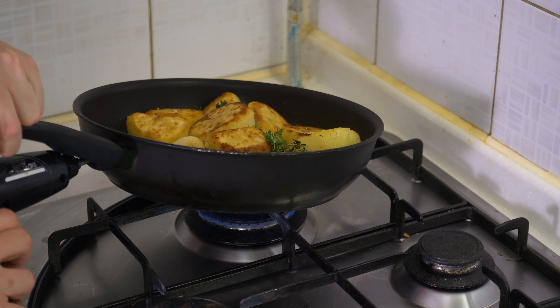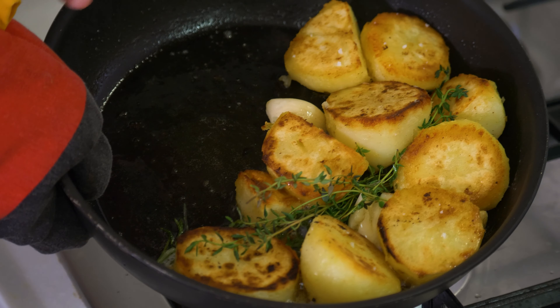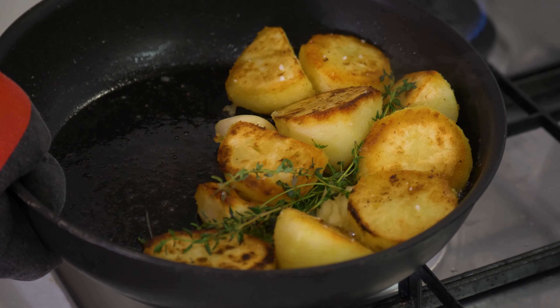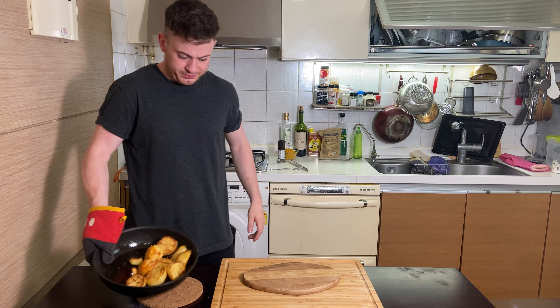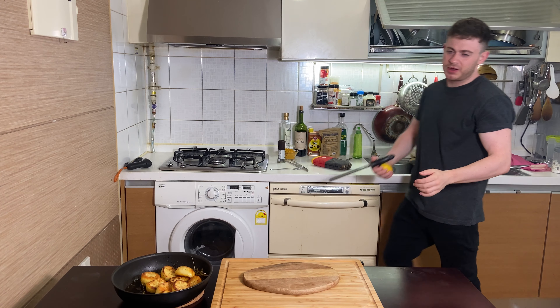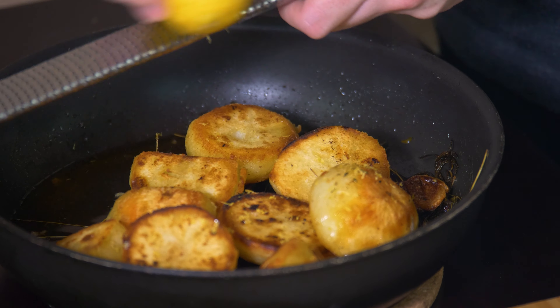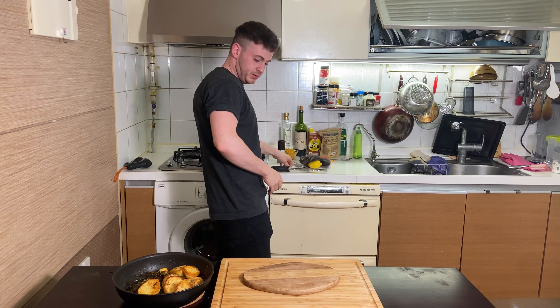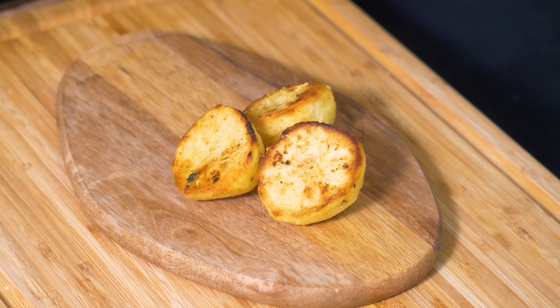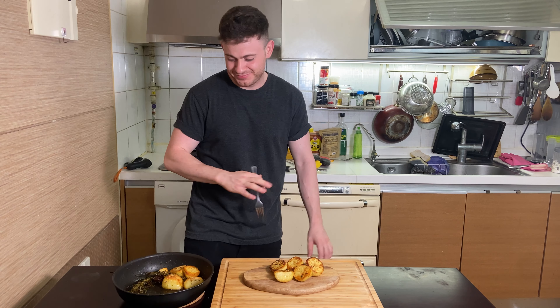Cheeky little one of these. I put a load of butter in there but there's not much to it anymore — the potatoes have just been sucking it all up. Roll them around in the pan a bit, let them get all that butter all over them. Here's the part that separates the men from the boys: get a little bit of lemon zest up in there. Easy peasy lemon squeezy. Straight on your tray.